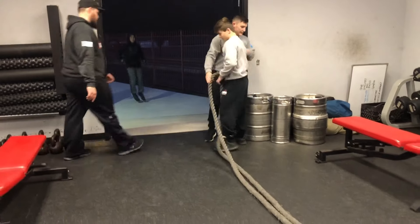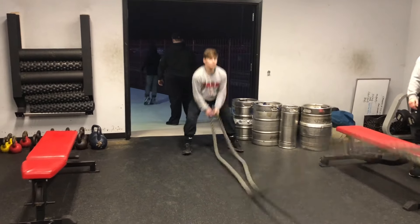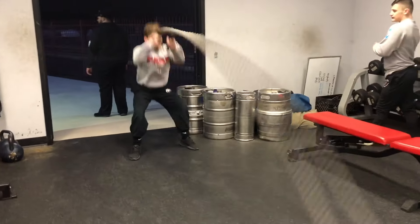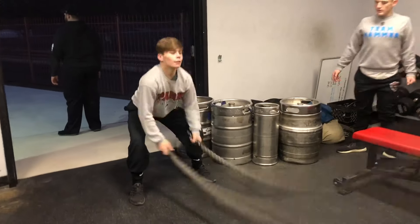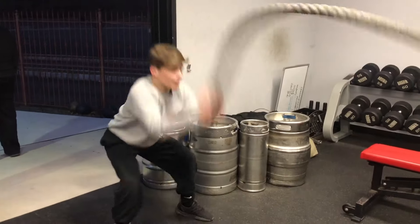That's two. Mason's on two. Posture up. Legs, legs. Up and down. Up and down.